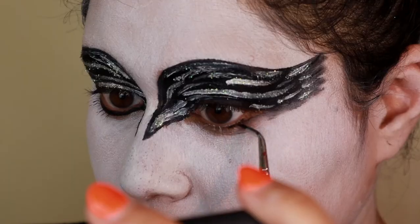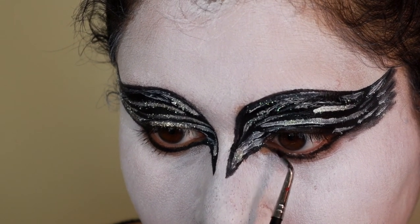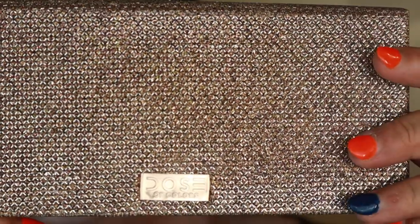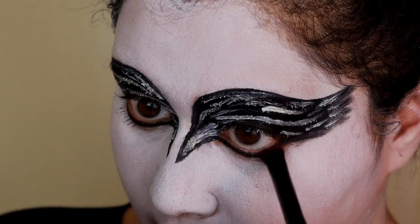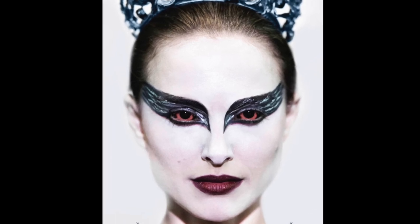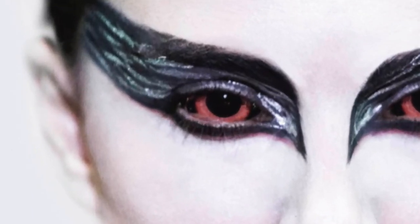Using that gel eyeliner again, I'm lining the bottom of the eye so that it connects from the bottom all the way to the top. Then I'm taking a pinkish color from the Dose of Colors Francation palette and running that underneath the black part of the liner, because in the image it looks like she has red or pinkish underneath there.